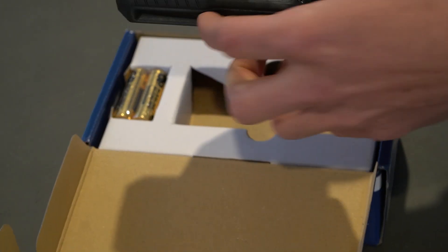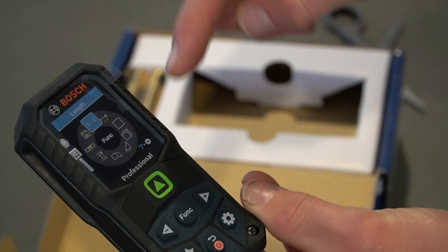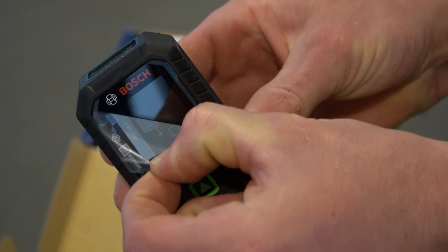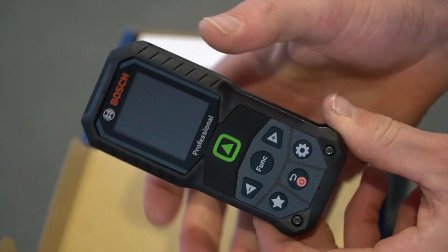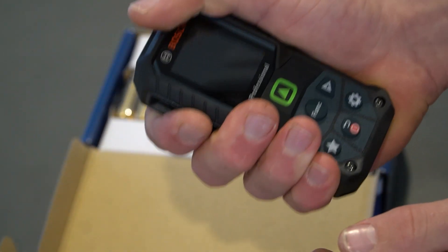Straight away, this looks like a good looking tool. We've got a clear display with a protector over the screen right now, and it gives us an insight of all the functions and everything you can do with this tool. We'll have a look at that in a second. For now though, we'll pull this off. The first thing I can say is that's a really good hold in the hand. I've used a few laser measurers and they're a bit small and a bit awkward to hold on to. This is a really nice size — it's a good feel in the hand.